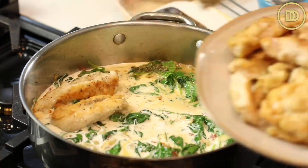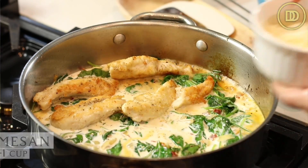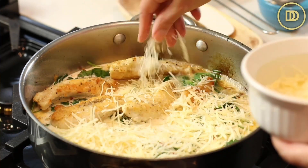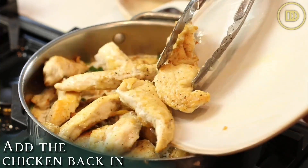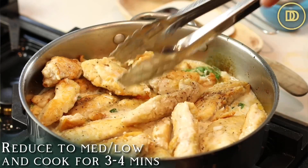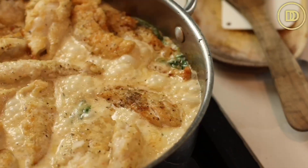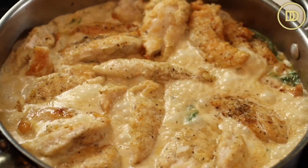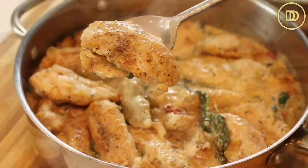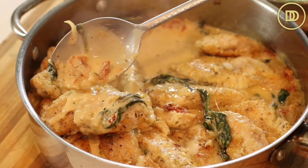While the sauce is heating up, add some shredded Parmesan cheese — you can add as much as you like, half a cup to a full cup — then add the chicken back on top. Reduce the heat to medium-low and let it cook until the sauce thickens and the chicken cooks through fully, about three or four minutes. Keep an eye on it; you can always add a little more stock or a little more cream to get the sauce to the consistency you want. Keep in mind the sauce will thicken even more as it sits.